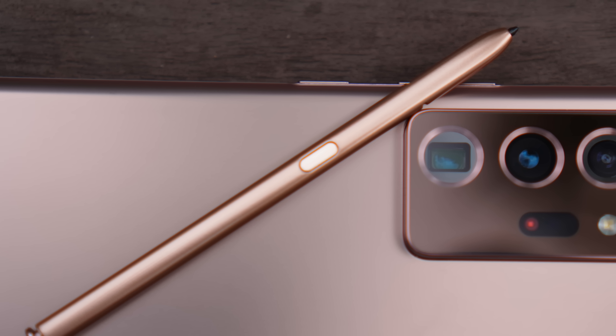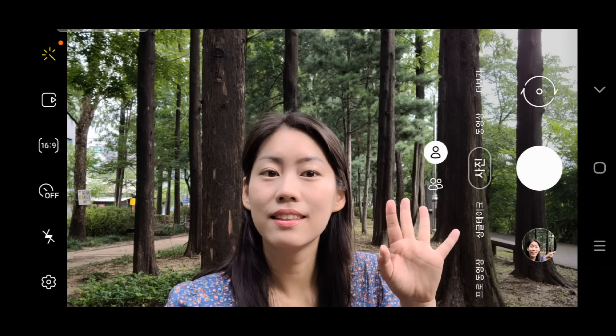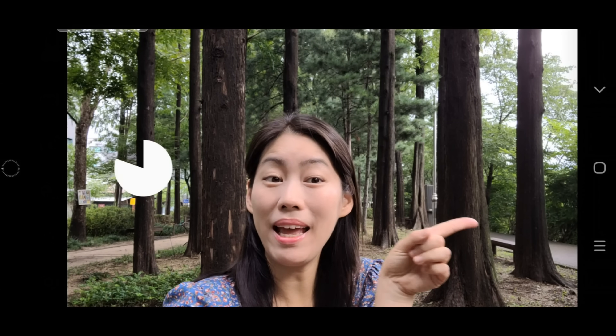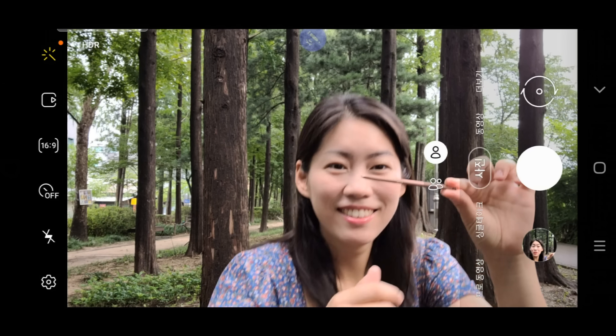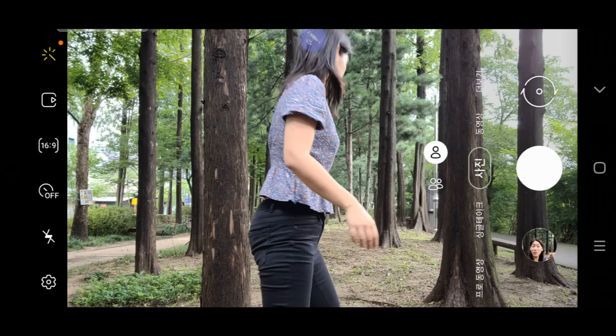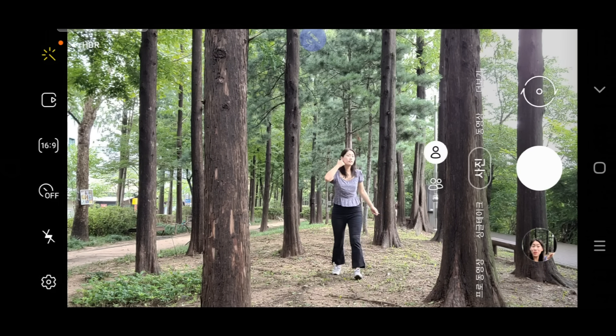With S Pen, probably the most useful app is camera. Let me just get the S Pen out — here we go, my Mystic Bronze S Pen. First, I want to show you how far you can go with this Bluetooth S Pen, and it's impressive.